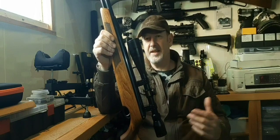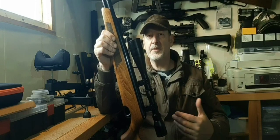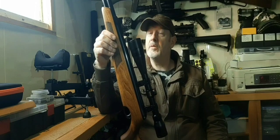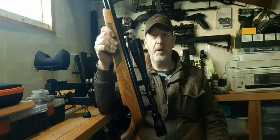The SMK is a .177 and this is a .22, so there are going to be some differences, but putting them side by side and shooting them side by side might show you why this one is six to seven hundred quid and the other one's a couple of hundred quid — hopefully it will.